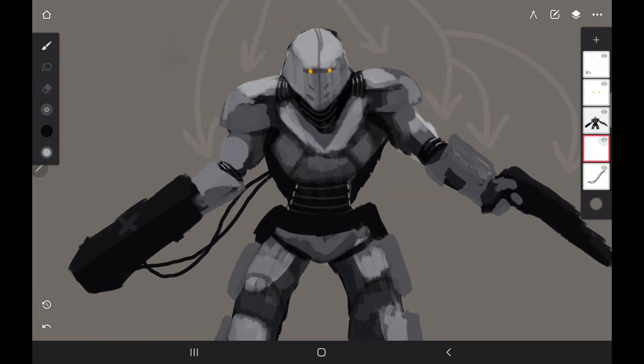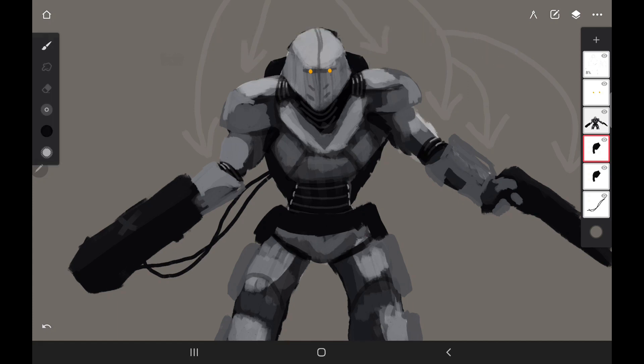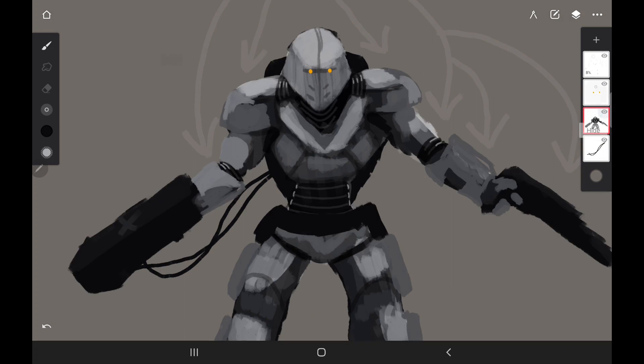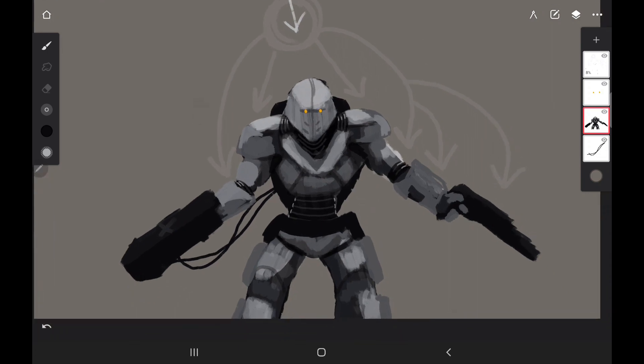I made a new layer because I'm going to bring the backpack piece up a little. I'll just duplicate that little piece I drew, flip it, and pull it right over here — it's very easy to do that. Then I'll merge those two together, and then merge the entire drawing together except for the eyes and the cord stuff.